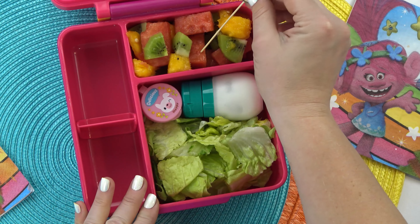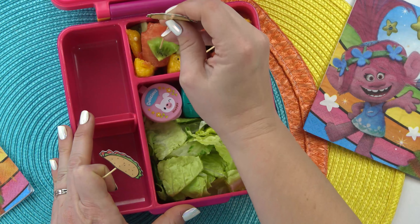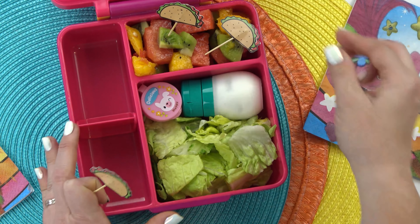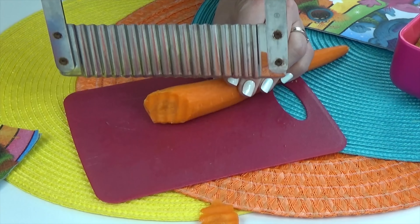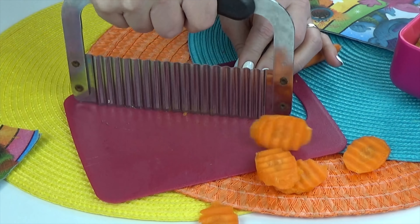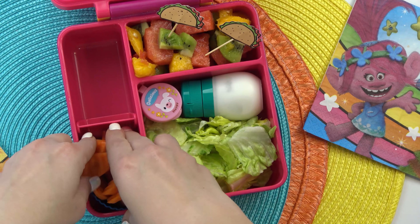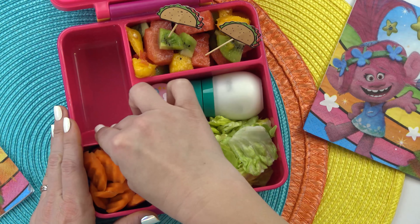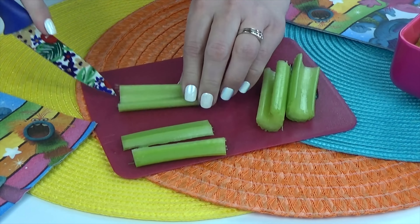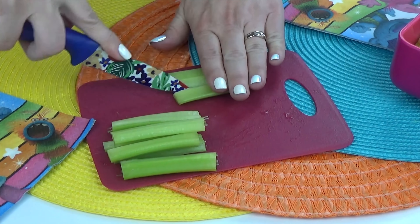I actually found these in the dollar section at Target. They have so many cute food items right now. If you have a Target near you, you should definitely check it out. And of course that brings us to our vegetables. For today's lunch, I'm adding a combination of carrots, and I'm using my crinkle cutter to make them look extra fun. To go along with the carrots, I'm also adding some celery sticks, just trimming them so that they can fit in a lunch box.